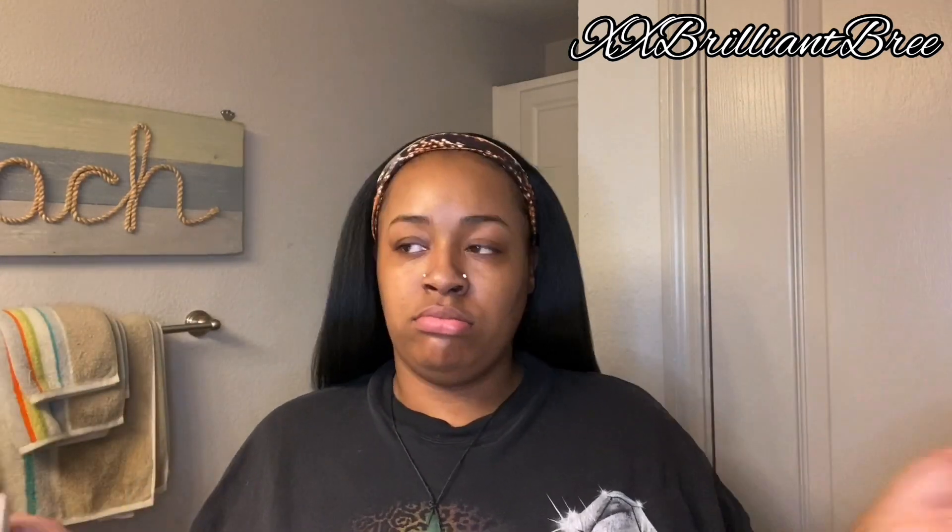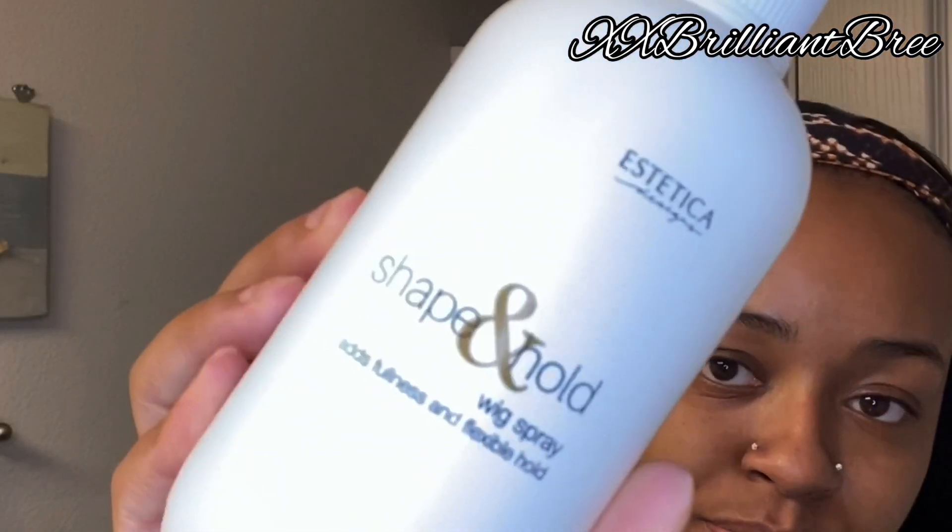I got this at a local beauty supply — it costs $6.99. This stuff, first of all, it smells good. It makes the hair super silky and shiny. Look how shiny it looks — like I just freshly flat ironed it. And it looks like my real hair, y'all.